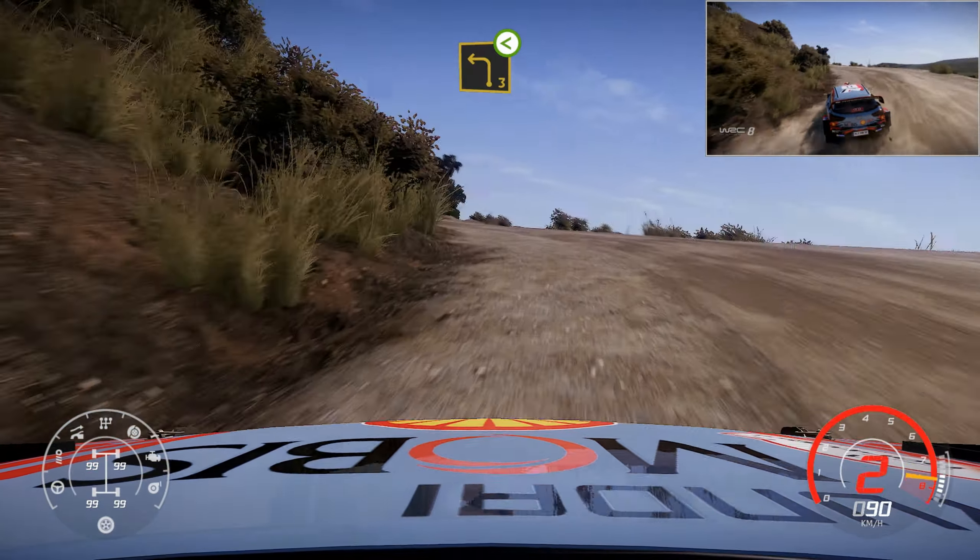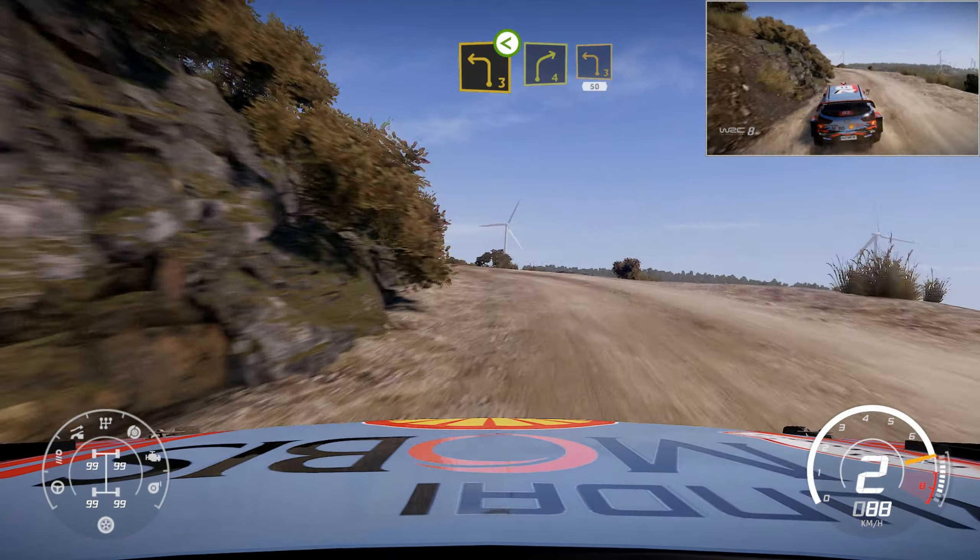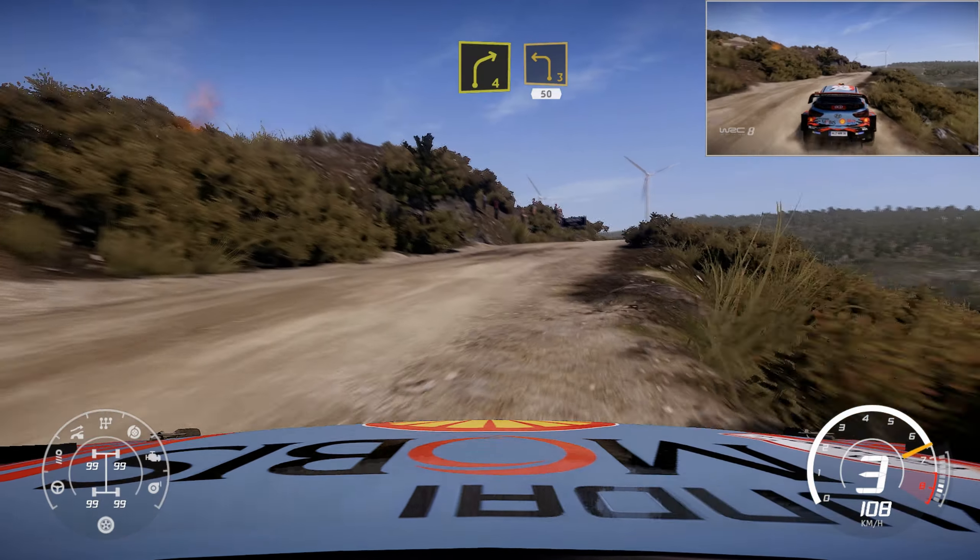Into left 3, open. Into right 4, and left 3, 50 over crest.